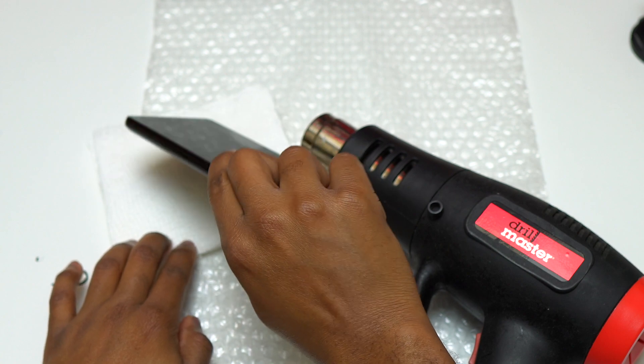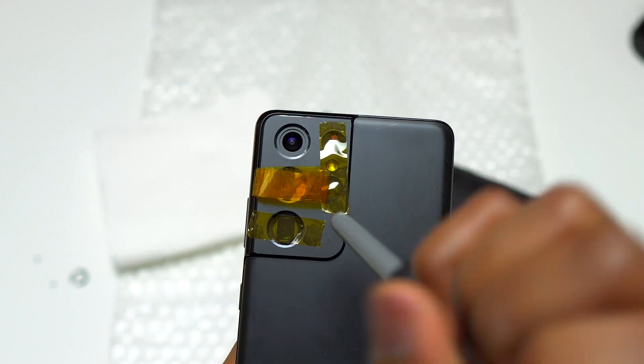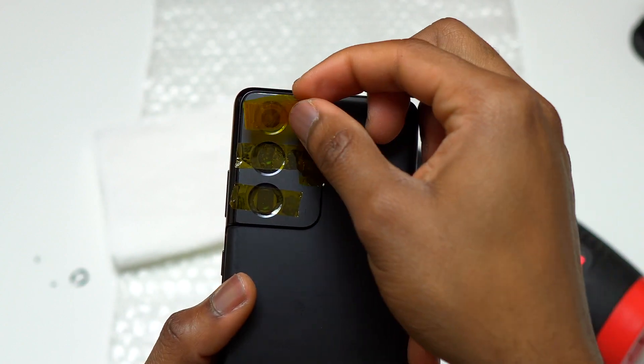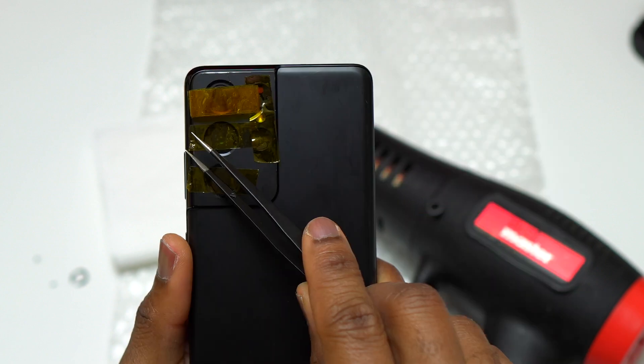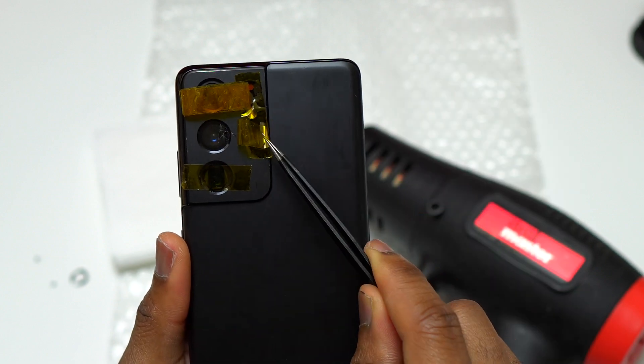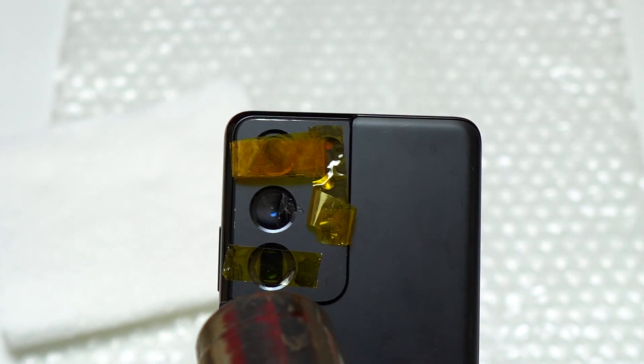Next, I gently tapped the device to remove any particles that may have fallen inside the camera bezel and the camera hole. Since this is best practice for a camera glass replacement, I also applied a little bit of air on the camera module in order to push away everything that may have fallen inside, before I start applying heat on the other broken camera glass.